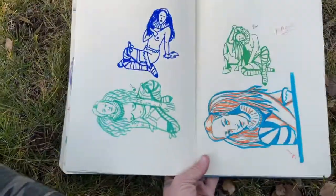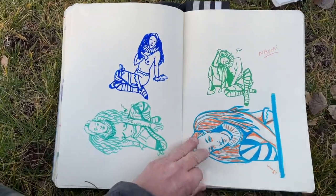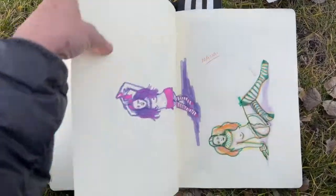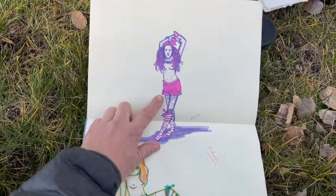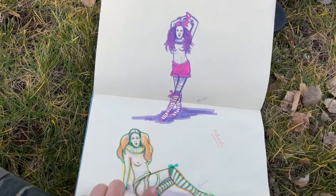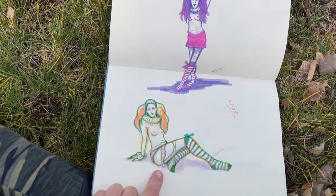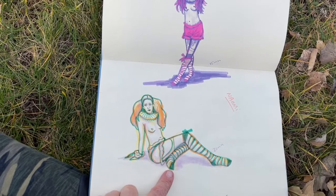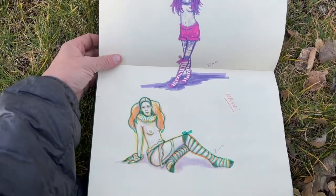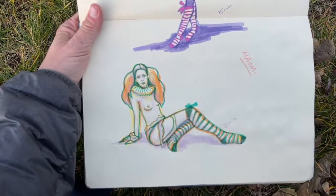I'm just playing around with different approaches, different materials, different colors, different themes. Another Naomi — I actually really like this one, both of these. Fifteen minutes and twenty minutes. This was colored pencil and marker — just colored pencil and a couple different colors of markers. I really like the way that one turned out.